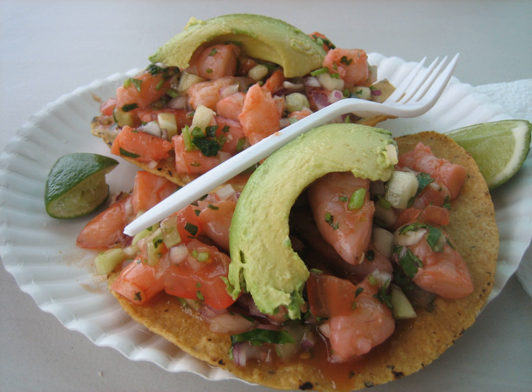Tostada usually refers to a flat or bowl-shaped tortilla that is deep fried or toasted. It may also refer to any dish using a tostada as a base. It can be consumed alone or used as a base for other foods. Corn tortillas are usually used for tostadas, although tostadas made of wheat flour may occasionally be found.